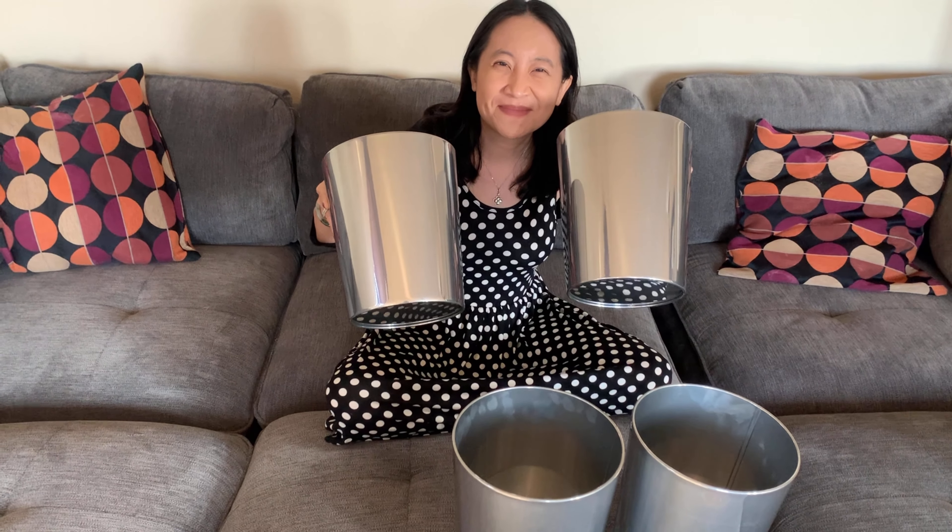So check it out, guys. It comes in a pack of four, which I love. So if you need them for the different areas of your home.